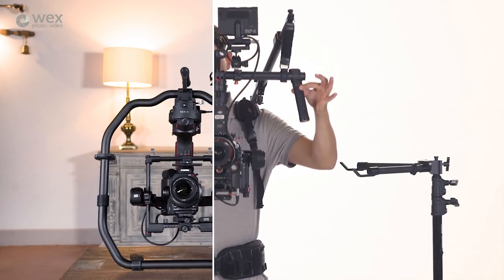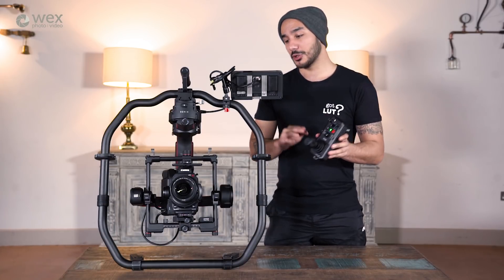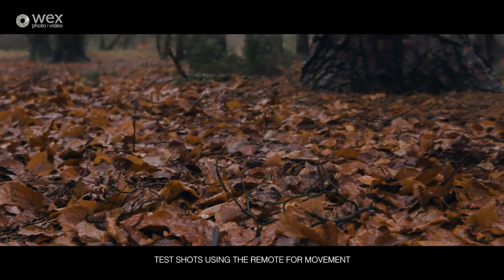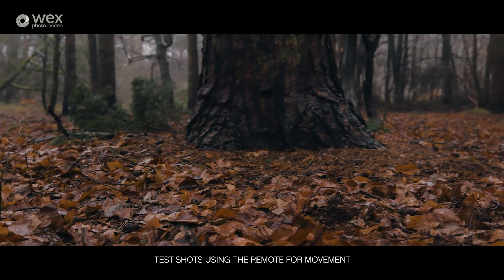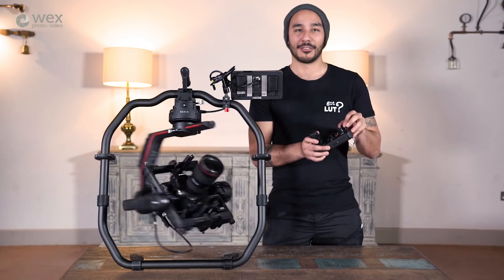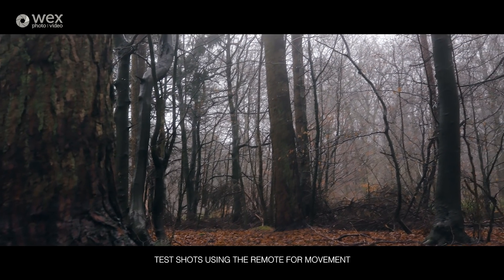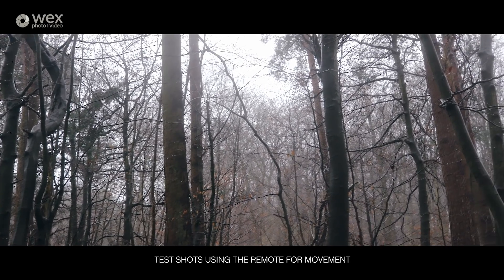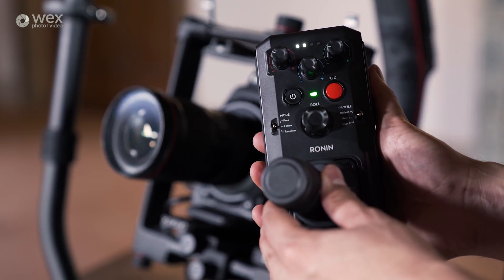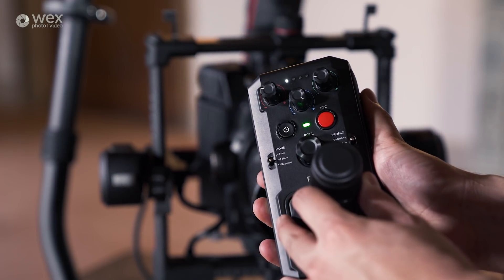The Ronin 2 also comes with a dual-band wireless controller, which works up to 1.5 kilometres — a pretty decent distance. This controller allows you to control the pan, tilt, and roll axes remotely, and you can control the speed of all those parameters directly on the three knobs at the top. The reason you'd want that is for a two-man setup, where one person operates the gimbal handheld while the other fine-tunes and keeps the camera pointed where it should be. Or if you're a solo operator with the gimbal mounted on a drone or the back of a vehicle where you can't get direct access, this gives you that control. With compatible cameras you can also trigger record start/stop from the controller.